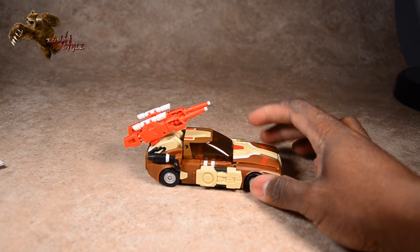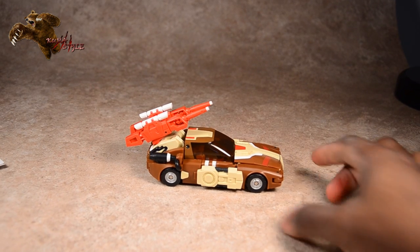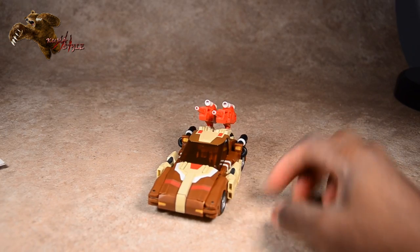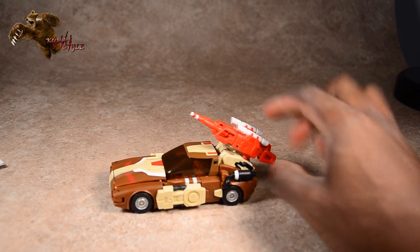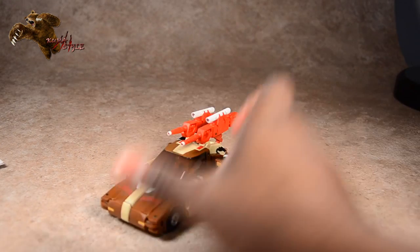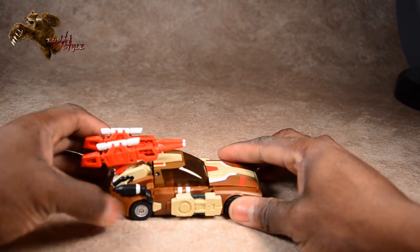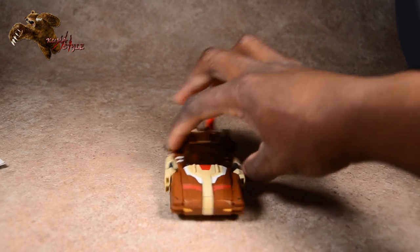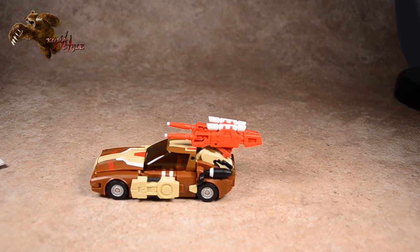I love the more Cybertronian-styled old-school G1 vibe to this. This is one of the alt modes I would personally display, because I'm more into mecha than realistic cars. It's got double blasters that you can angle however you want. Really cool, really creative, and good engineering behind it — kudos to Fans Project.